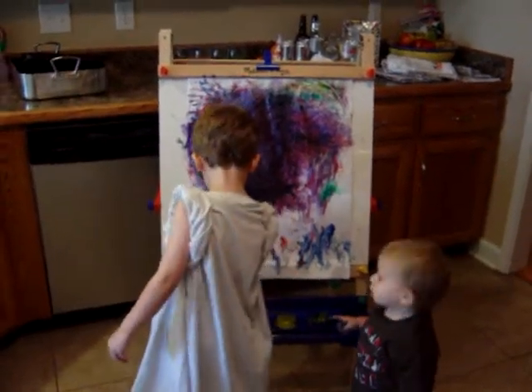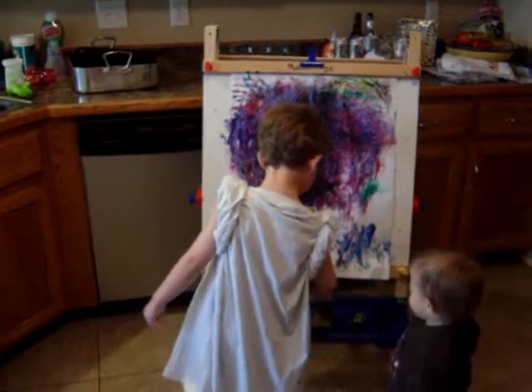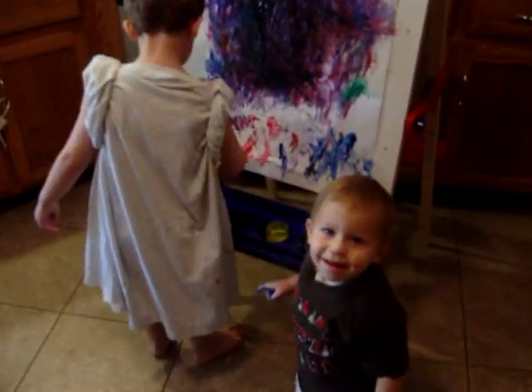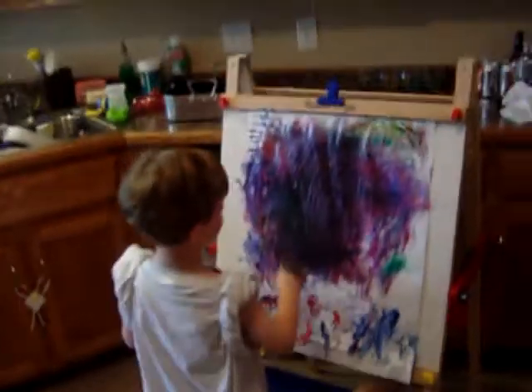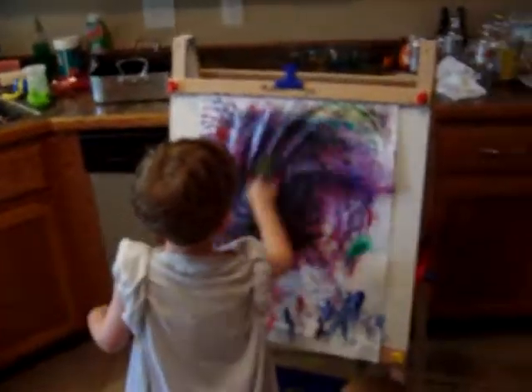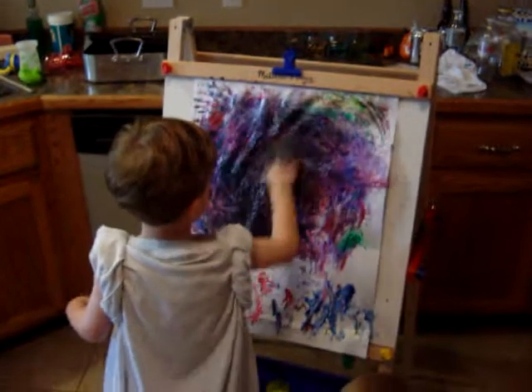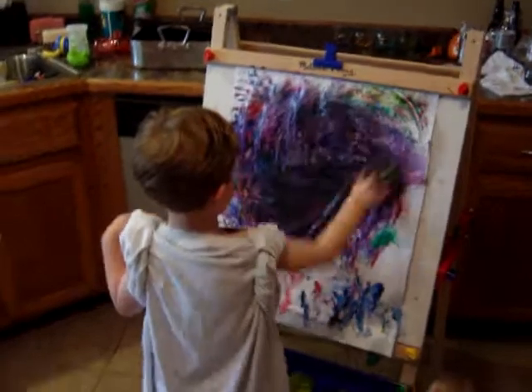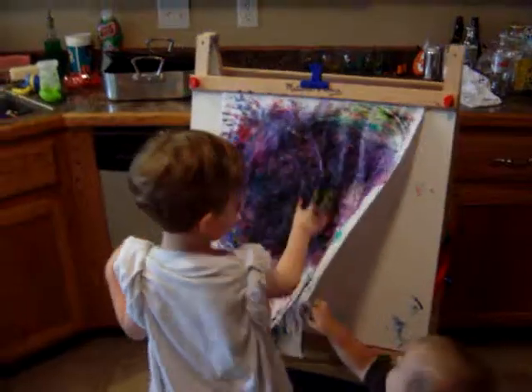What are you guys doing? What kind of painting are you doing? Some finger painting? Yeah! Oh wow, that's a lot of paint on there. You can't look! Oh okay, I'm just gonna do a little film.